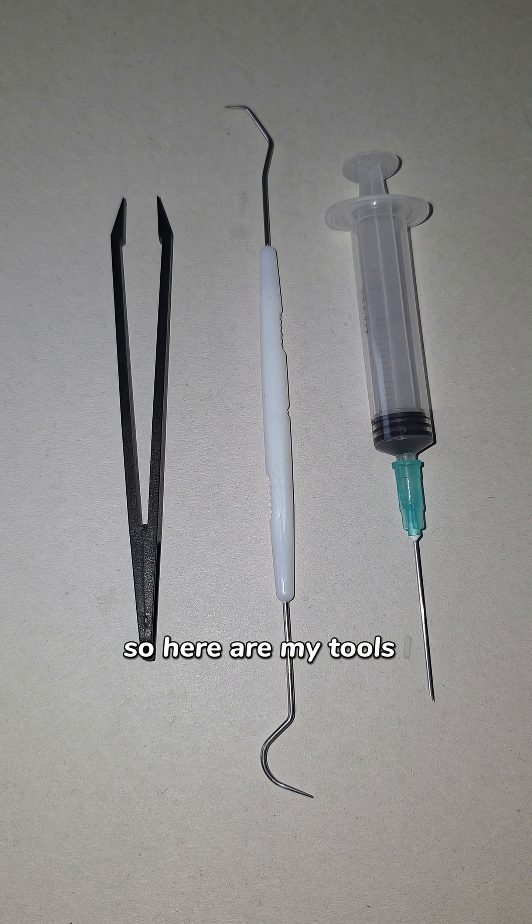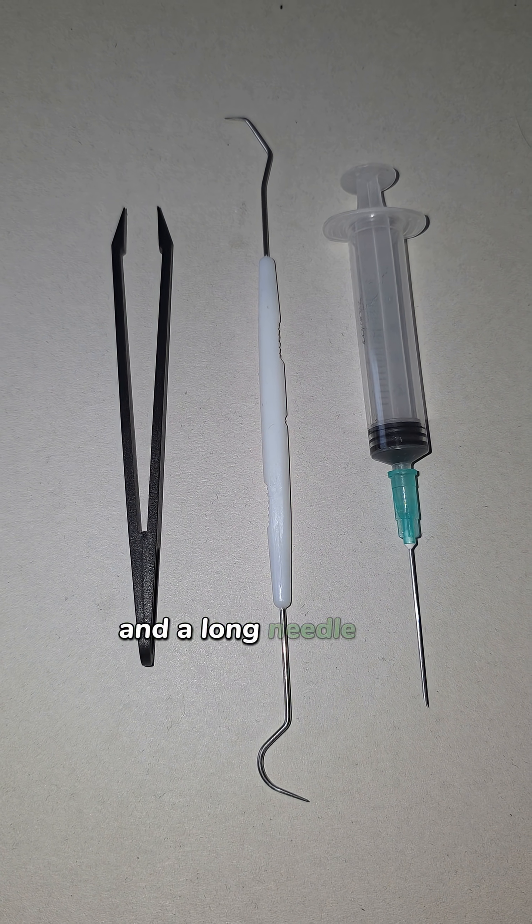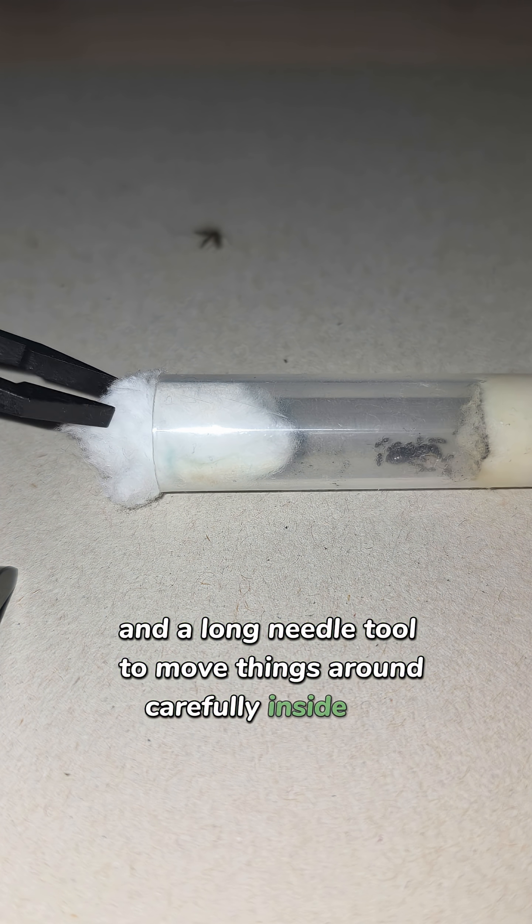So here are my tools. I use tweezers to handle the insects, a syringe for sugar water, and a long needle tool to move things around carefully inside the tube.